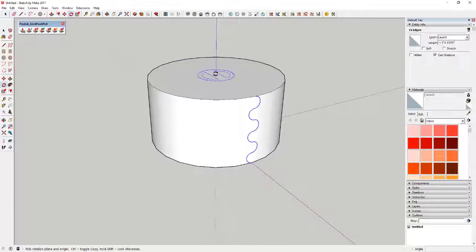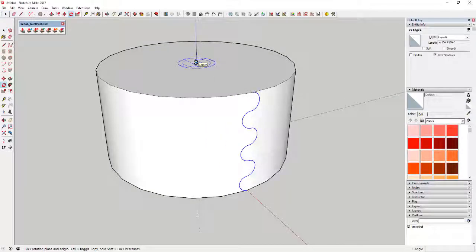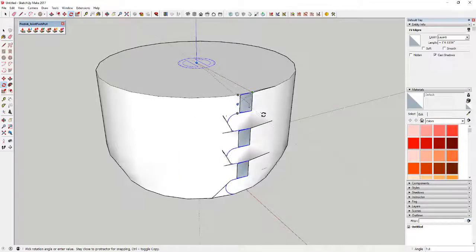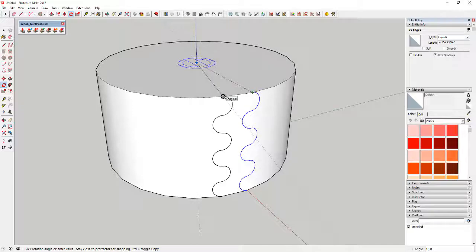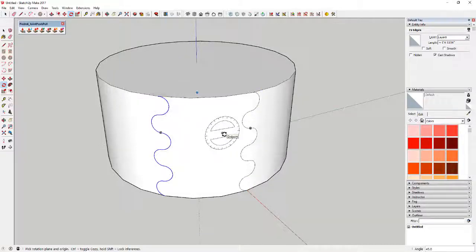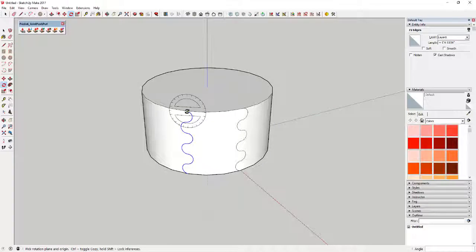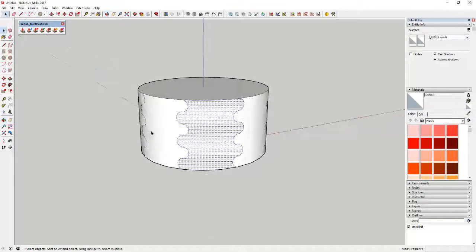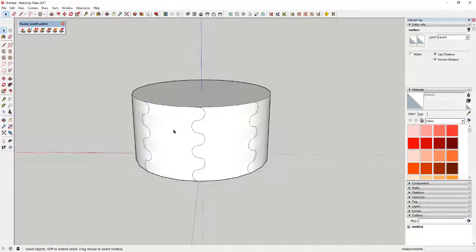Use the rotate tool in copy mode to copy this all the way around the object. Select your arcs, activate the rotate tool, click on the center point, then tap the Control key to put it in copy mode. Move your mouse over three segments and click to set your second point, then type in 'times 8' and hit Enter. That'll create eight copies all the way around your object, giving you individual geometry pieces you can apply materials to.